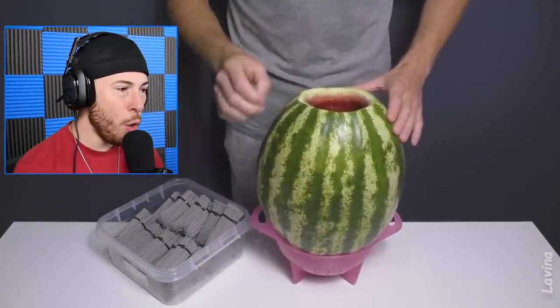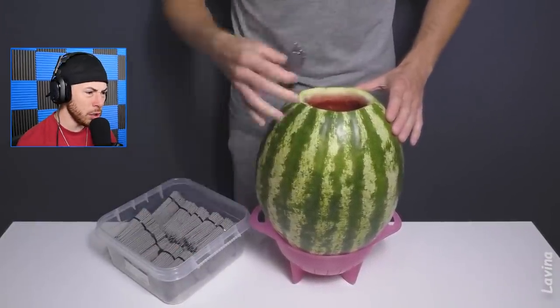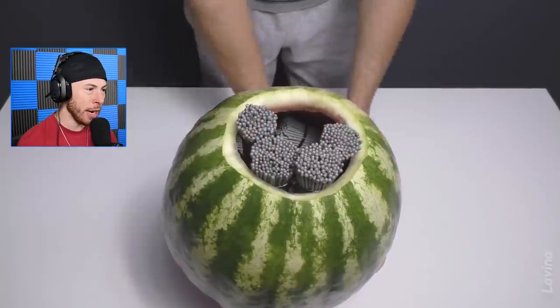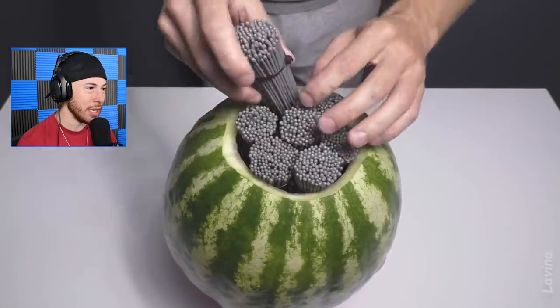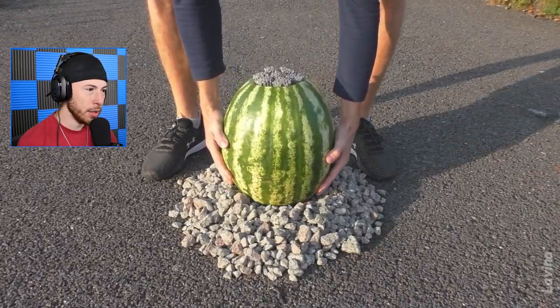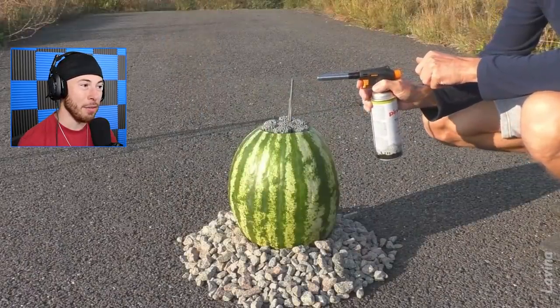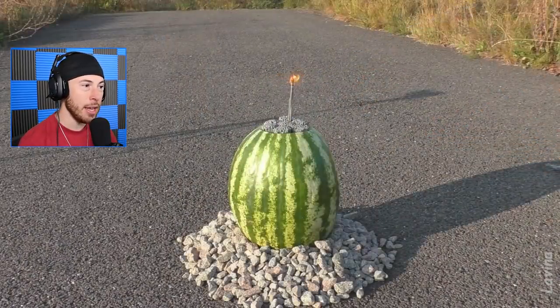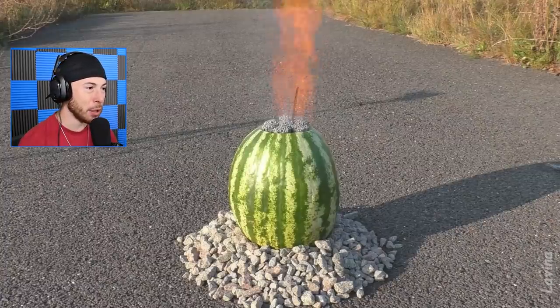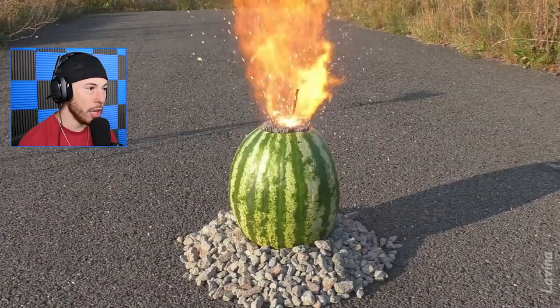No freaking way - are those sparklers? Are we adding sparklers inside of a watermelon? We are adding sparklers - that looks insane. If you want to really have a great Fourth of July, this is about to be insane. It should be an absolute flame.